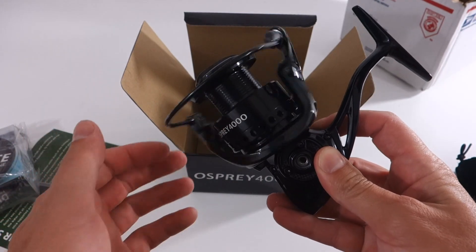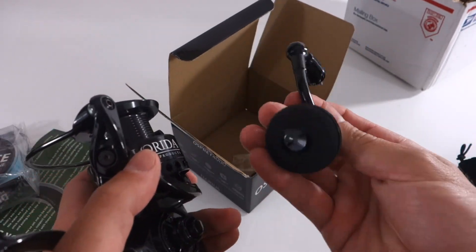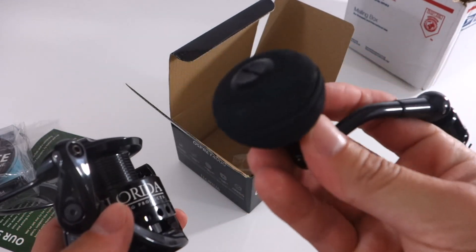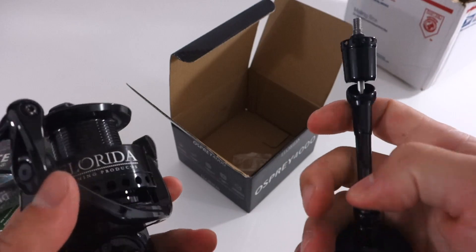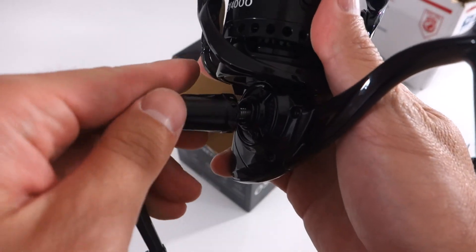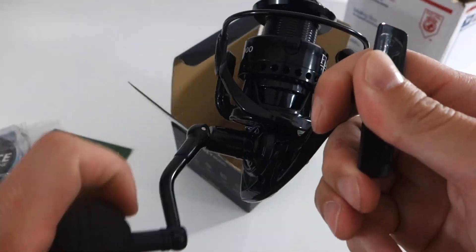I was able to take it on my latest Baja trip. I have some footage of that at the very end of this video, so make sure you stay to the end. But first impressions right out of the gate — it's a nice lightweight reel. I like the handle, it's also nice and light. The bigger grip really did make it easy to crank down harder on the fish and be able to get them into the boat faster, which is nice.